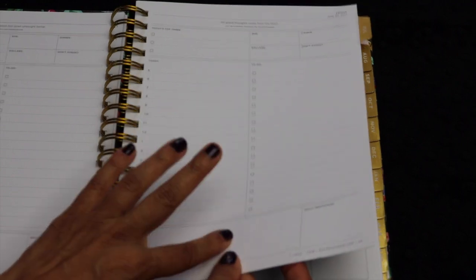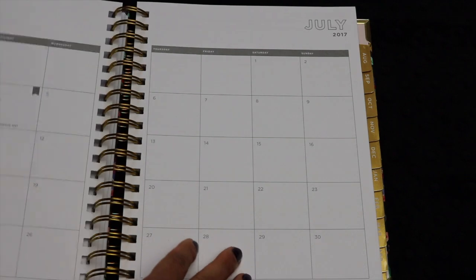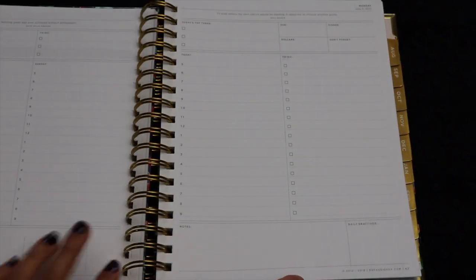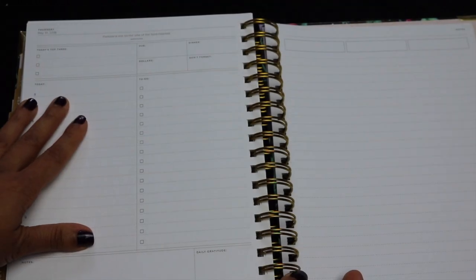The last day of June is actually printed on the divider for the month of July. When you turn the divider, you're straight into the monthly calendar for July, and then the daily pages start. At the very end, after the last day of May 2018, you have a couple of pages for notes — three header bars on one page and then three blank pages.